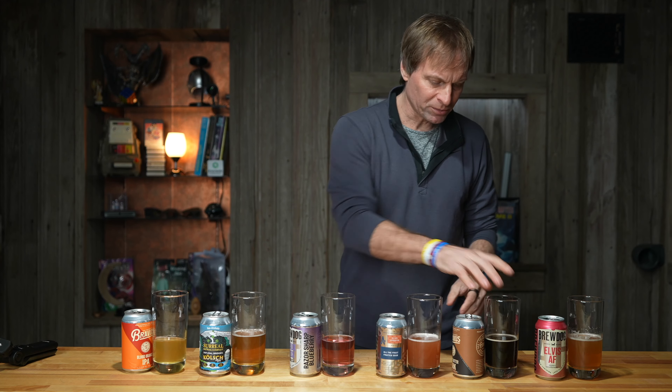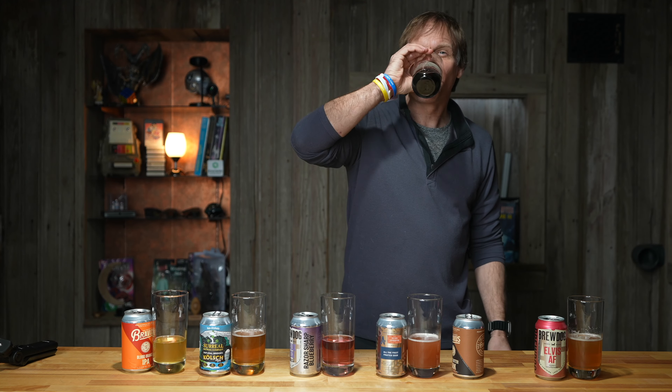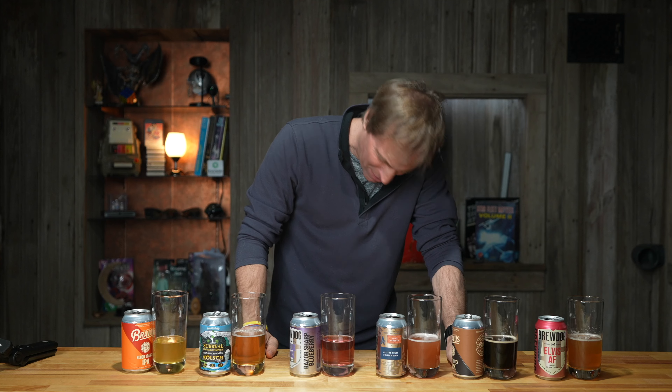Here's six non-alcoholic beers reviewed. The only one I'd literally purchase is the Braavis Blood Orange IPA — that's actually pretty good, I'm going to give that a six out of ten. I actually like this; I would drink this Blood Orange IPA. The rest of them, no. This peanut butter dark one is just weird — and why am I taking another drink of it? Pony Malta, that's all I can think of.